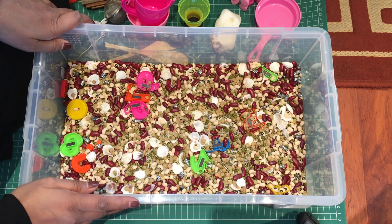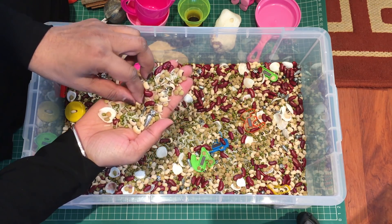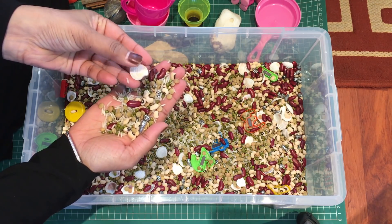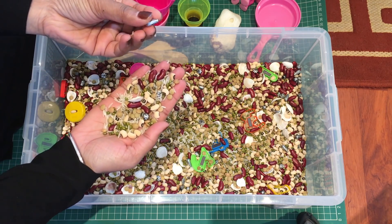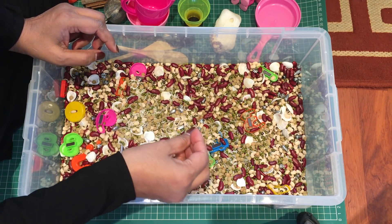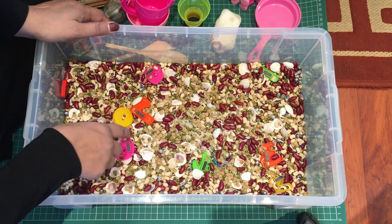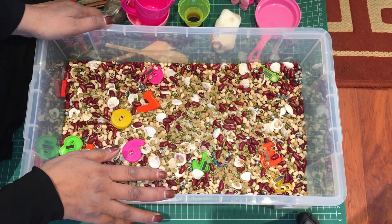Let's see what's inside my bin — basically it's just things that are lying around in the house. I've got rice, some dried beans, dry kidney beans, some lentils, and I've got some shells in there as well because they've got a nice texture. I've also got some shiny things that stand out amongst everything, and shiny things always attract children. If you put two or three items it kind of fills the box up quite reasonably. I've also got some numbers in here.